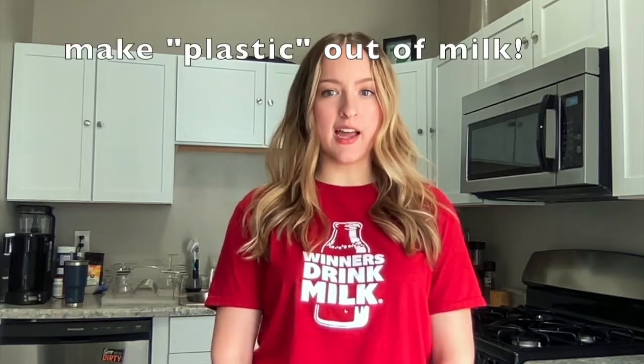Hello, my name is Rita and I am a dietetic intern from Ball State University currently working with the American Dairy Association, Indiana. In this video I will be teaching you how to do a really cool science experiment where we make plastic out of milk.